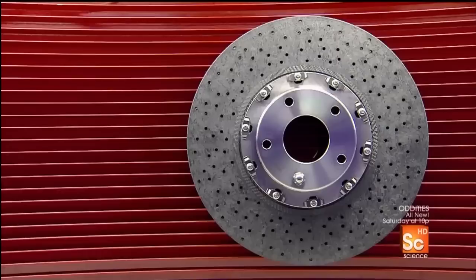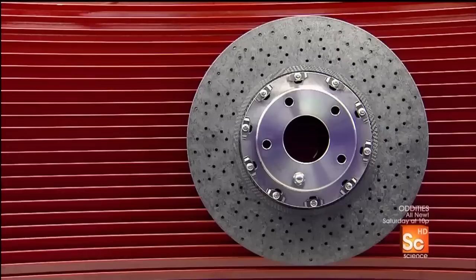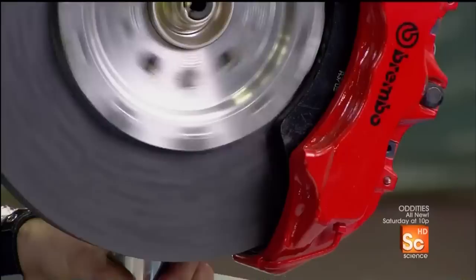Ceramic is heat resistant up to 1,830 degrees Fahrenheit. Therefore, these ceramic composite brake discs last about 60 times longer than standard cast-iron discs.